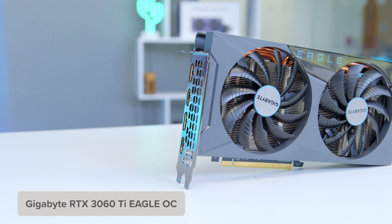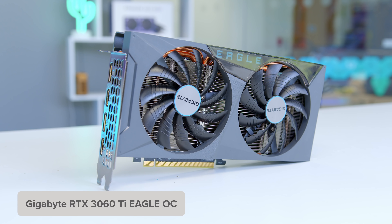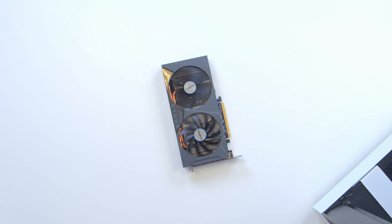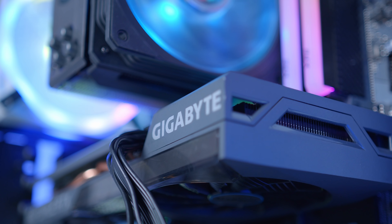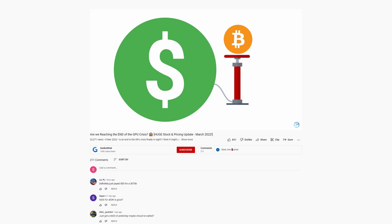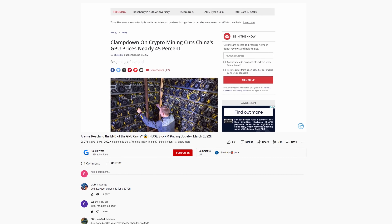With that in the bag we can move on to the final component — the graphics card. Today I've picked up Gigabyte's RTX 3060 Ti Eagle OC. This is a really nice GPU for gaming at 1080p and 1440p — it's far better value than the 3070 and worth the slight price hike over a 3060. It delivers serious power and we recently reviewed it on our website. GPU prices by the way are falling, and you might be able to buy them at MSRP very soon.